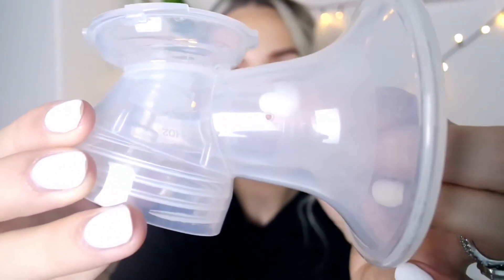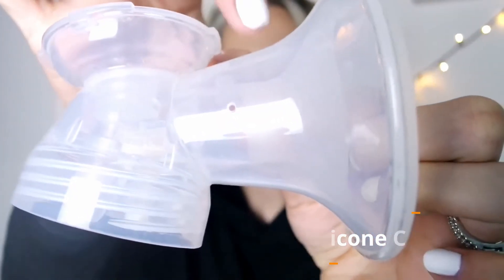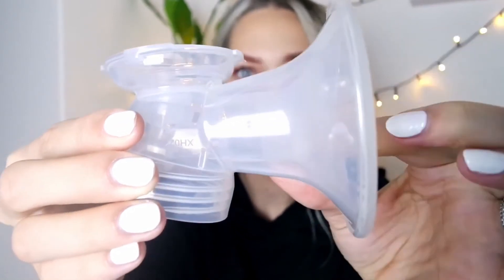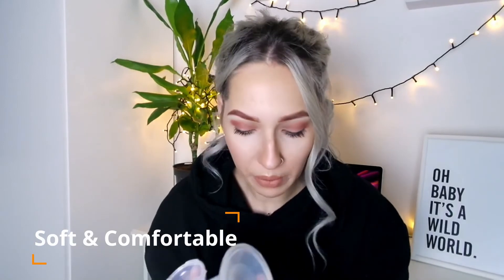There is a silicone part in here and you can see there's a gap between the plastic and the silicone, so whenever your breast is in there it almost adapts to the size of your nipple or breast. It is so comfortable — honestly one of the most comfortable pumps I have ever used. It doesn't hurt at all. I would recommend this to anyone especially if you are planning to express a lot, because comfort matters and you also need something powerful enough to get enough milk out, and this is certainly the most powerful pump I have ever used.